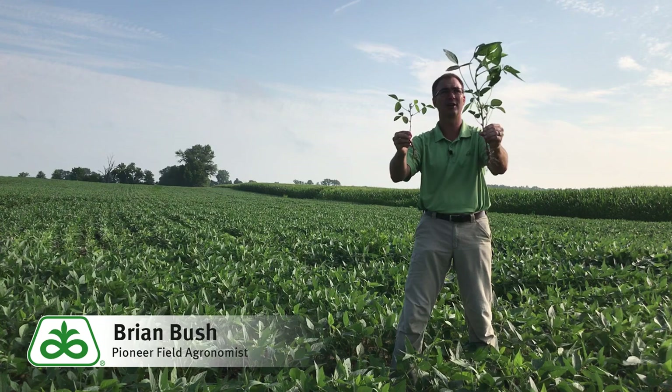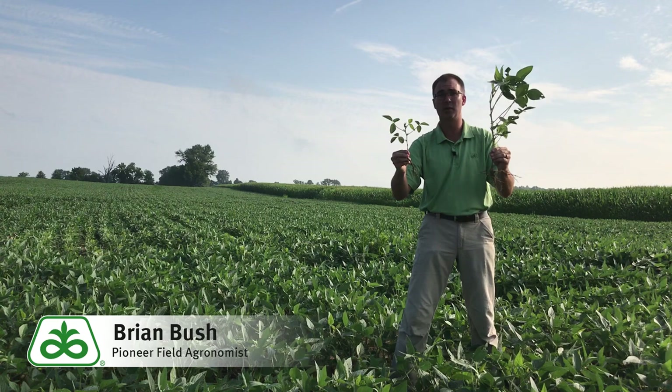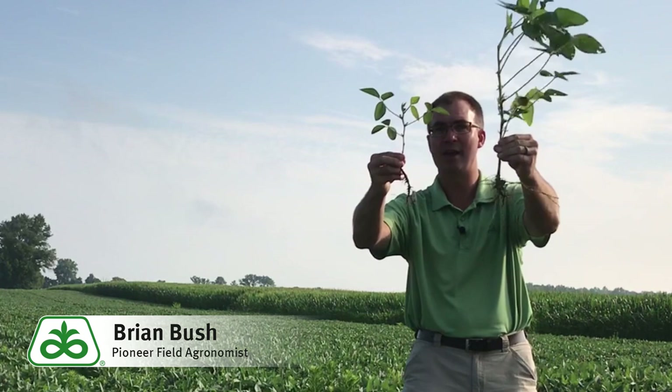But if we look closer here, I'm going to encourage you — please take a shovel to the field with you, especially in soybeans right now. We're finding lots of areas where farmers are looking at the imagery and calling up saying, 'Hey, what's going on?' Dig up the roots. You can see the root mass is much greater on the healthier plant versus this smaller one.